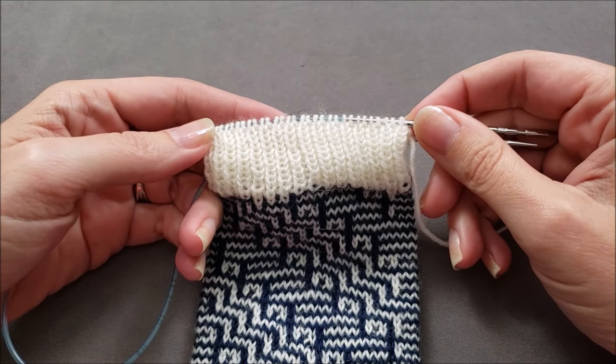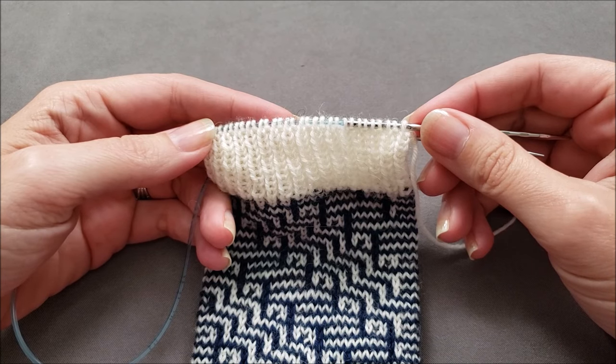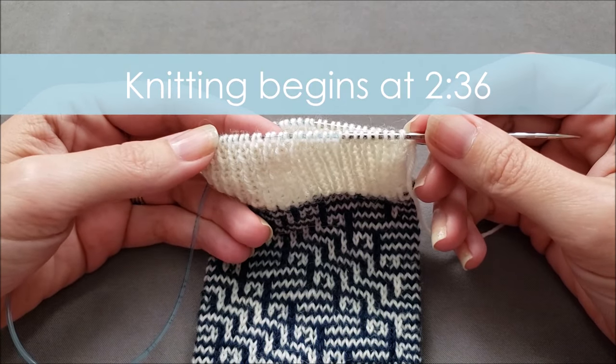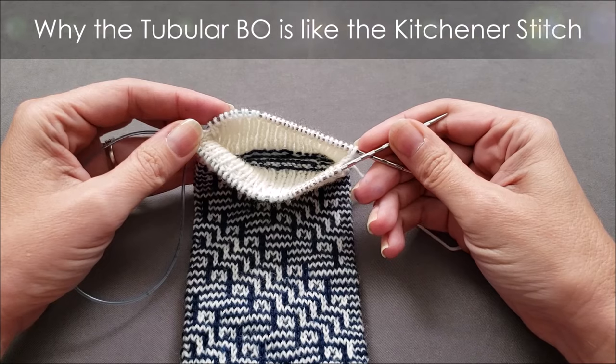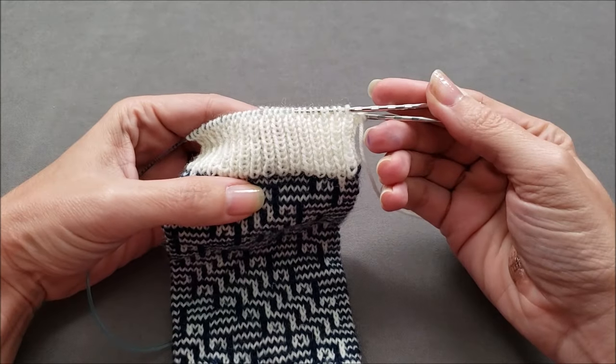The tubular bind off is a sewn bind off that is essentially the same as the Kitchener stitch. First, let me explain why it works and then I'll demonstrate the process. I'm finishing the cuff of my Grand Staircase socks, and it has been worked in knit one, purl one ribbing.